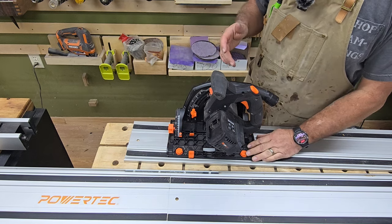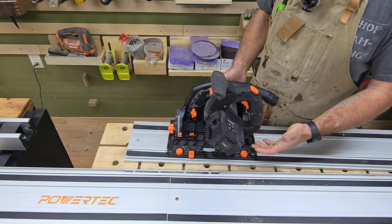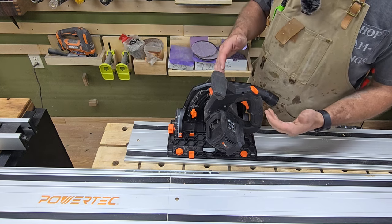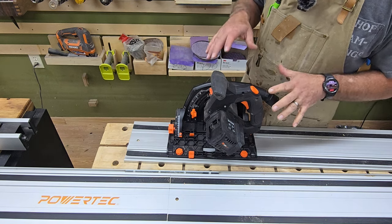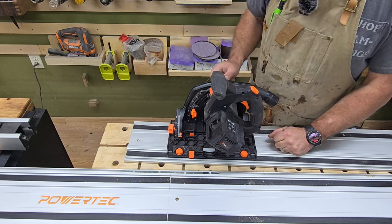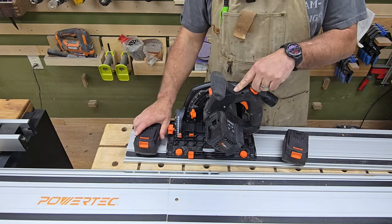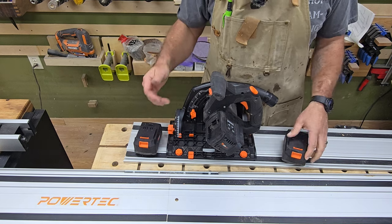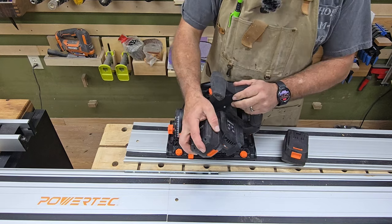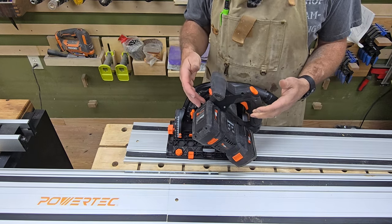Unlike the Ryobi — which I wouldn't use because of the way the riving knife was on it, where you had to completely take it off or start before your material — I think on this saw the anti-kickback is completely adequate. With a lot of time actually using this saw, I don't find any issues whatsoever with the anti-kickback mechanism. Another thing I think Matt got wrong: this is not a 20-volt tool. These are 20-volt batteries, but this is a 40-volt saw, so you are not supposed to run it with just one battery.